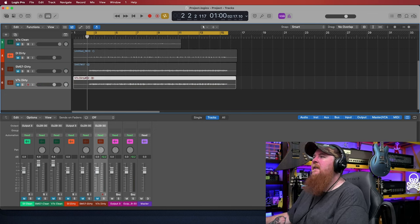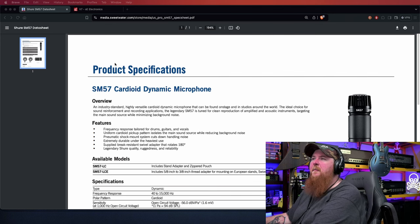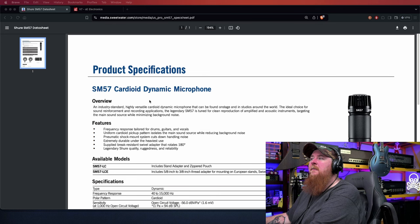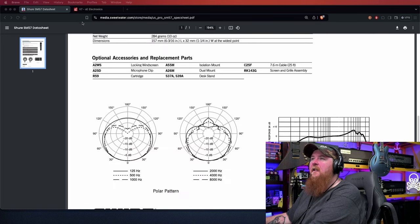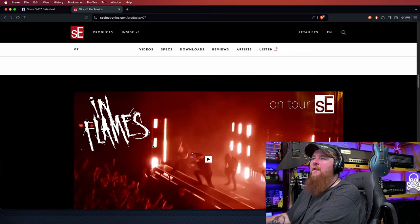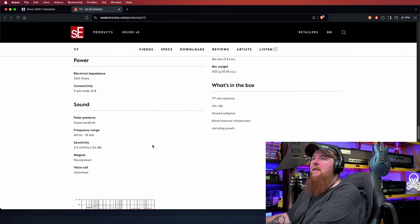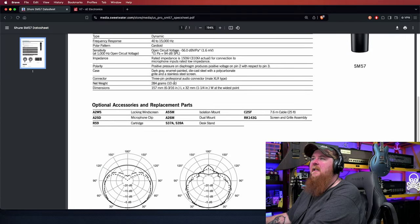Let's see if I can find the data sheets and get those pulled up real quick. I've got a couple of spec sheets. This one here is actually from Sweetwater on the SM57. They did not have one on the SE Electronics, so I went to the manufacturer's website. I'm going to use that to compare a lot of what we're going to see.